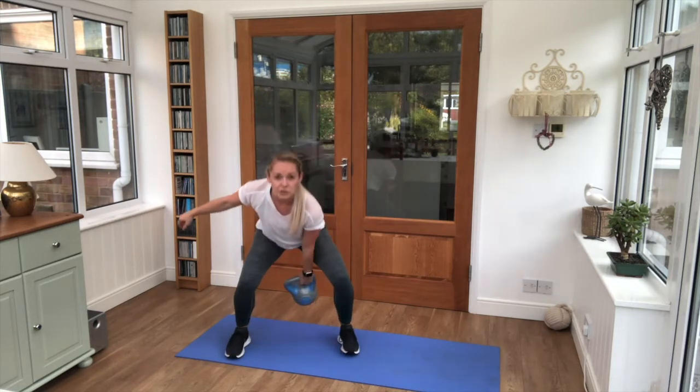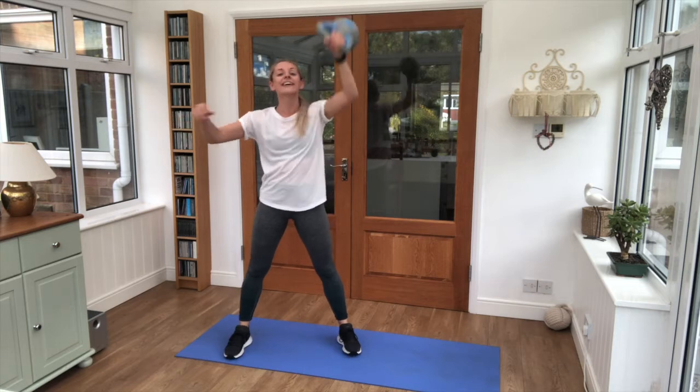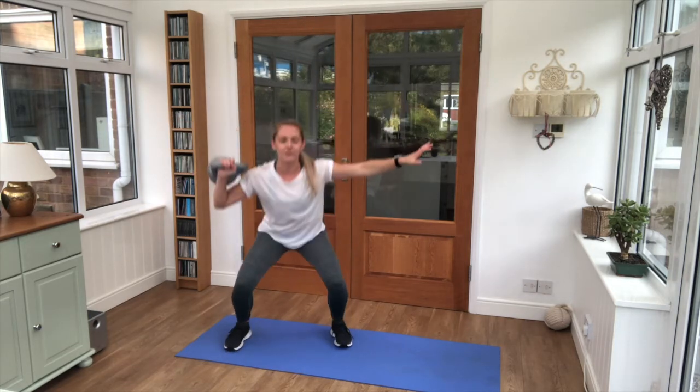We're bringing it into a swing — it comes to the shoulder, squat and push, swap sides. This is 25 seconds.